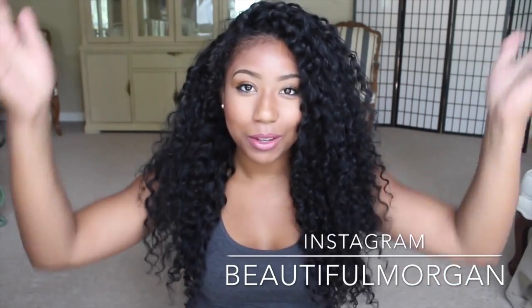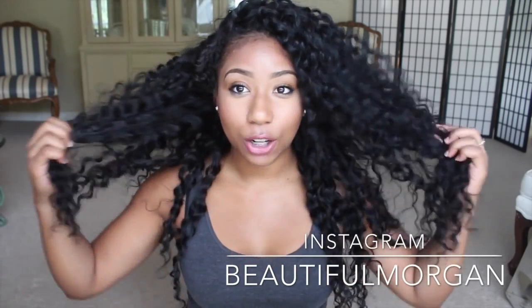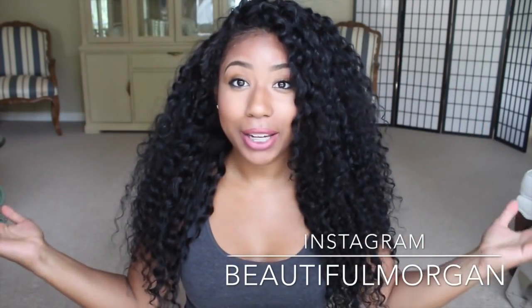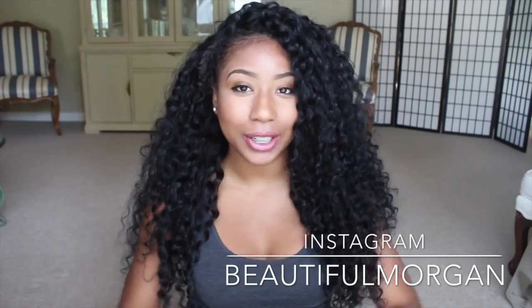I'm going to try a different style with this hair — I'm going to try putting it in a bun at the top, so look out for a video on that. I just love this hair, it's incredible, I have no problems with it at all so far. I'll leave all the information below and if you have any questions or comments let me know. Thanks for watching, bye!